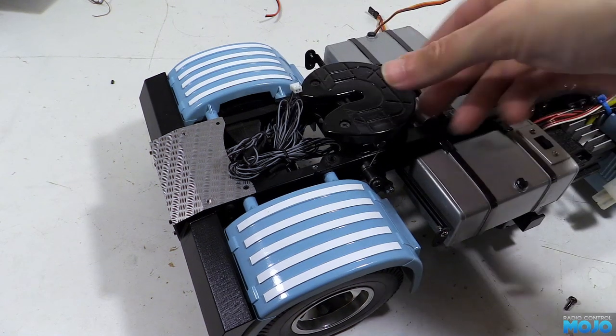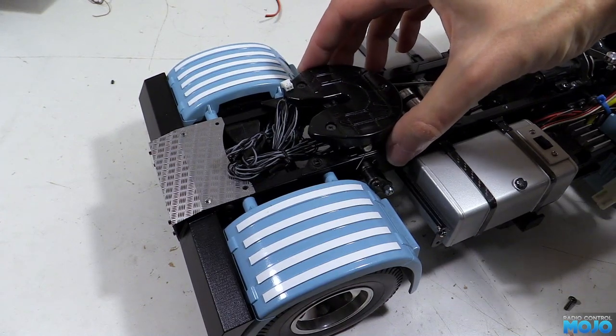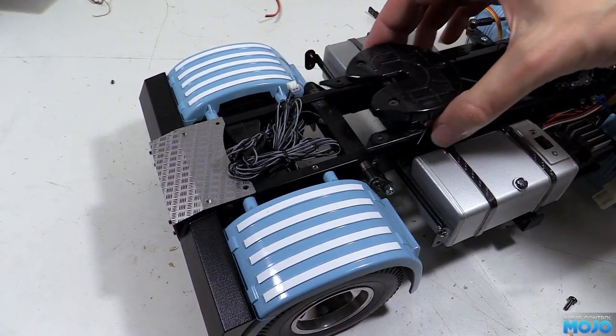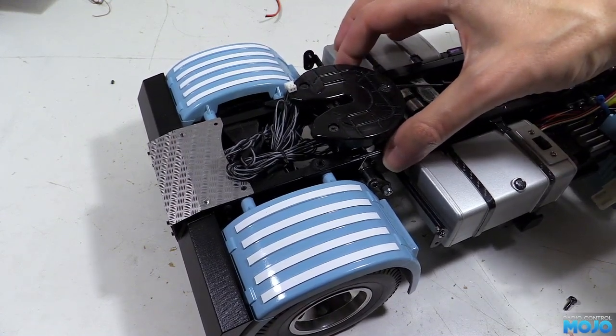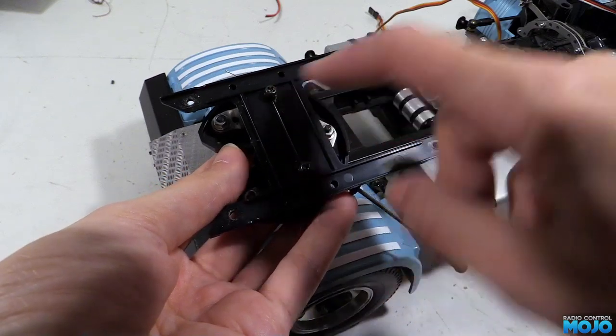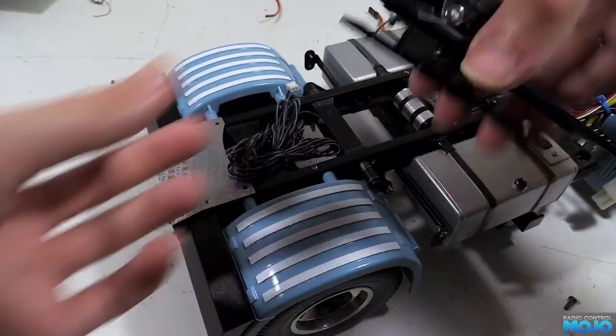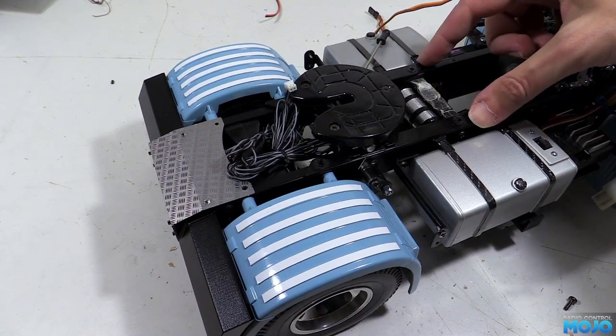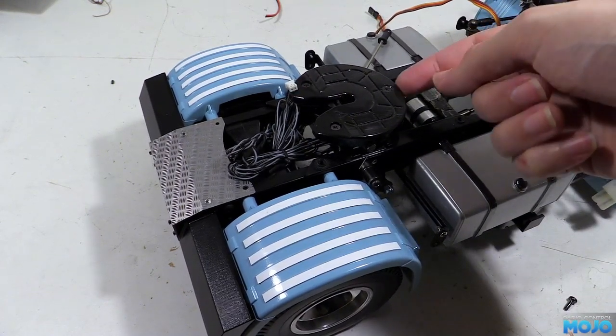Since we repositioned the cross member that sits under the coupler and flipped it over, there's no longer enough clearance for the screws under the coupler plate. We could try and countersink the screws so they're not sticking out, but these two screws carry all the load from pulling the trailer, so removing material from the plate really doesn't seem like a good idea. Instead we're going to modify the cross member.